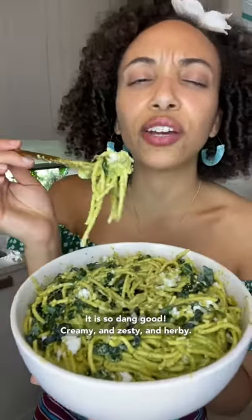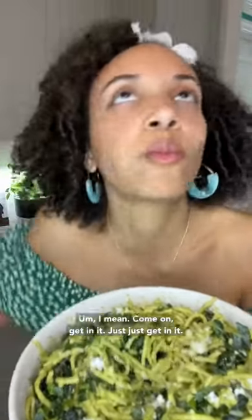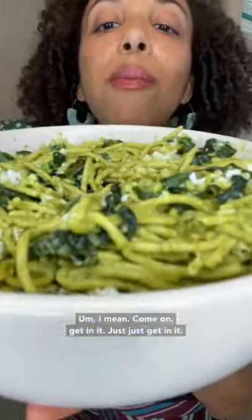And it is so dang good — creamy and zesty and herby. I mean, come on, get in it. Just get in it, dig on it.